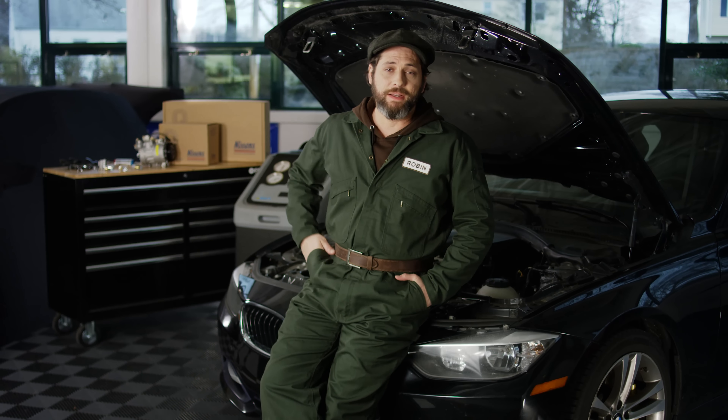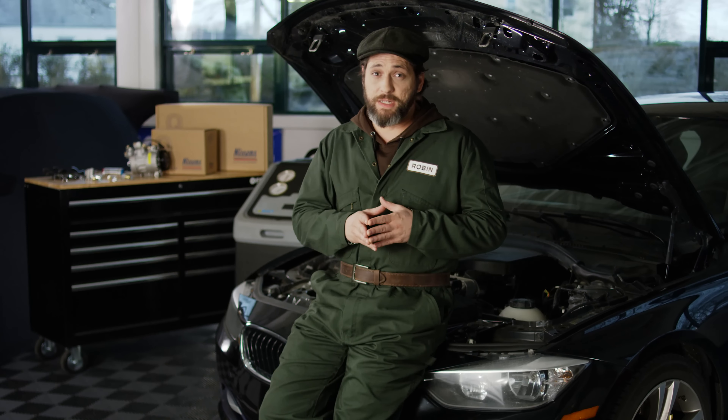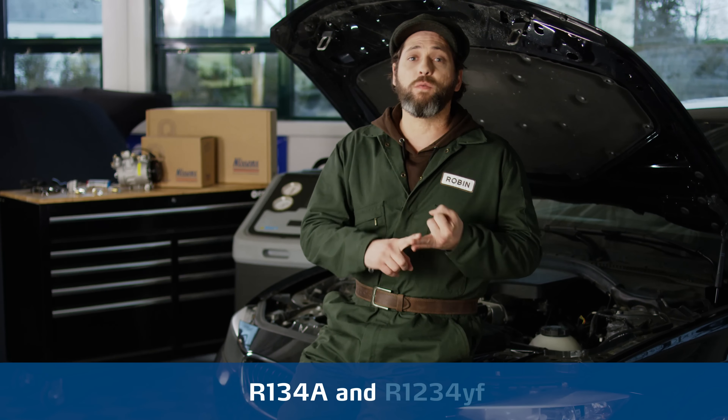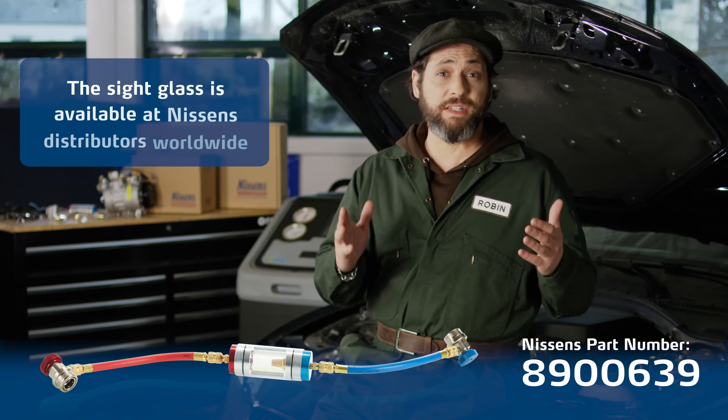So let's recap. The visual inspection method using a sight glass is an effective method of AC system diagnostics because it works on every car and with the majority of AC systems that run on refrigerants R134A and R1234YF. It's quick and reliable, and the method can quickly reveal major issues with the system and warn against potential problems with key components such as the AC compressor. Also, it's ideal for a regular check of the system during interval services. And it's cost effective — you only use your eyes and the AC service unit that you already have in the garage. The sight glass is available at Nissens distributors worldwide.